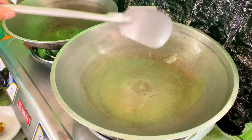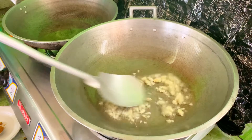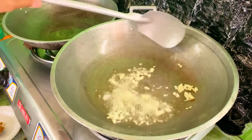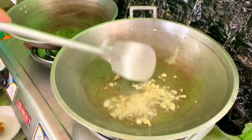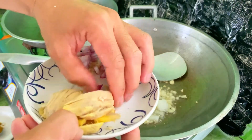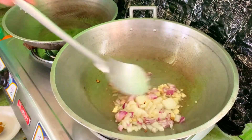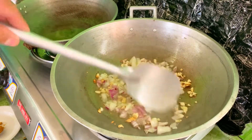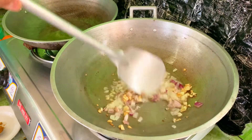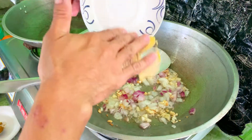Pag mainit na yung ating oil, ilalagay na natin yung ating garlic. Muna natin mag-slightly brown yung ating garlic. Then, susunod natin lalagay yung ating onion. Meron tayong red and white onion. Muna natin mag-translucent yung ating onion o yung lumibas yung sarili niyang katas. Tapos, susunod natin lalagay yung ating ginger.